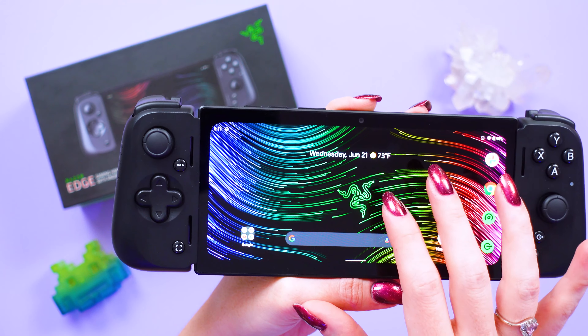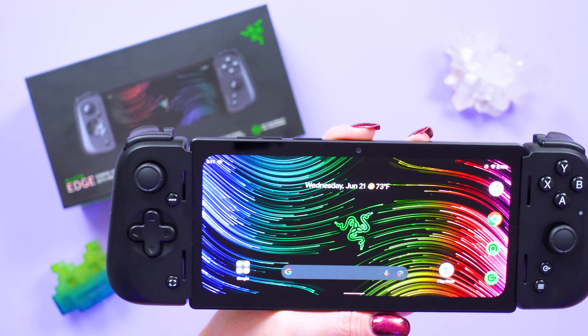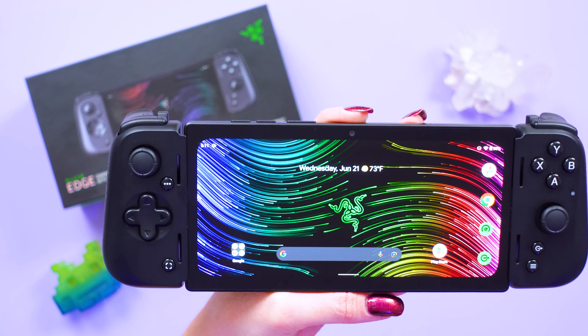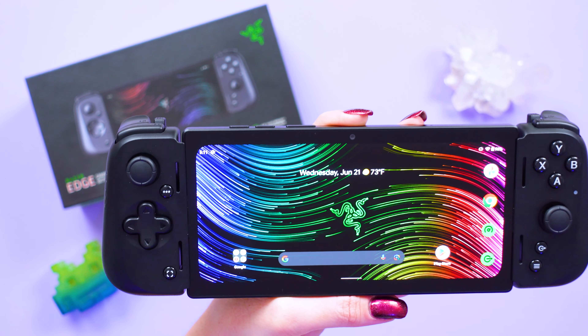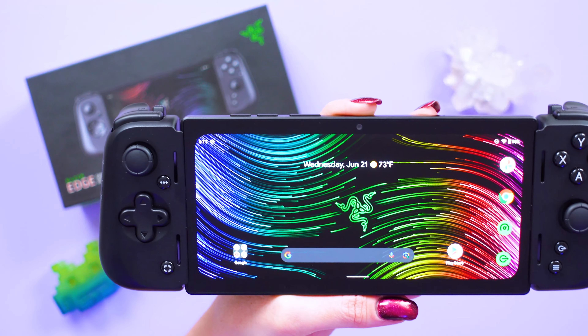I was a bit iffy about this screen when I first took it out of the box given those pretty thick bezels around the edges, but it's very smooth and very fast. It's got a really nice high resolution at 6.8 inches, full HD plus, 2400 by 1080.